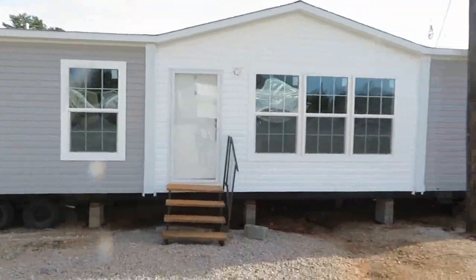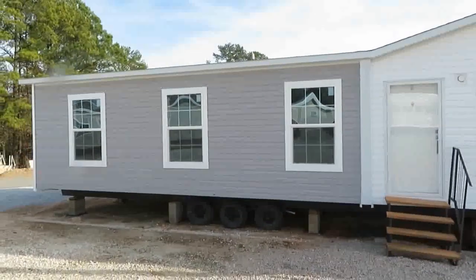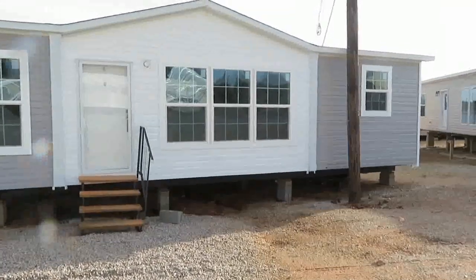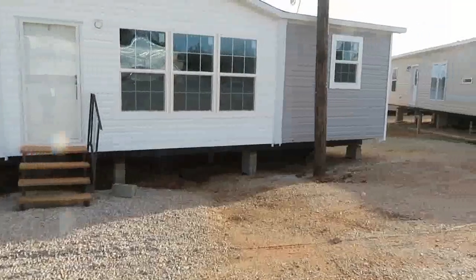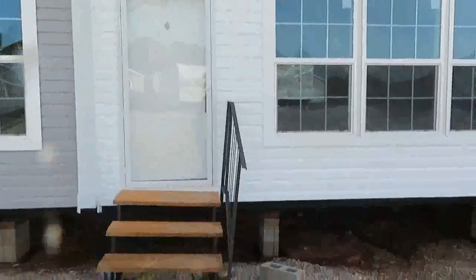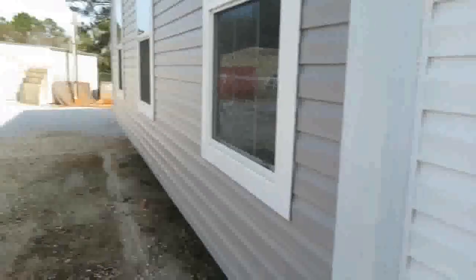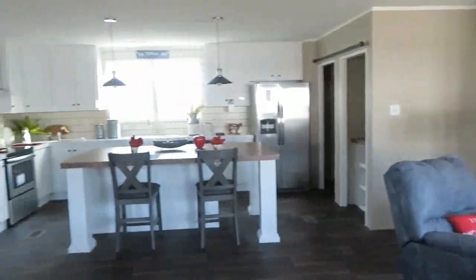Here is another mobile home tour for you — another beautiful home with a two-tone gray and white exterior. It has a dormer at the top, really pretty with lots of light. I'll place the name here in the video and in the description box. Let's go take a look.